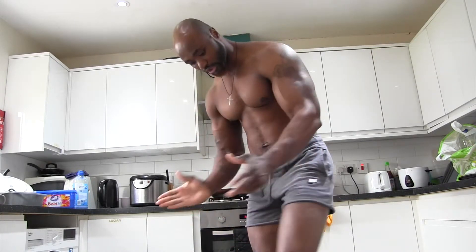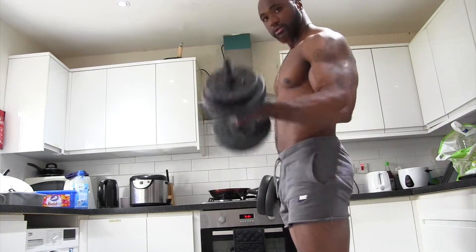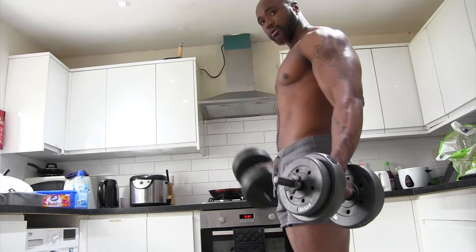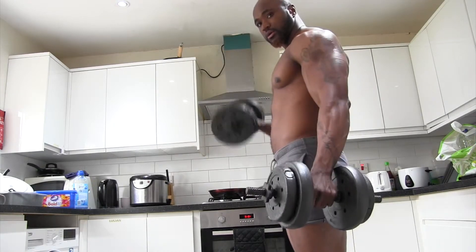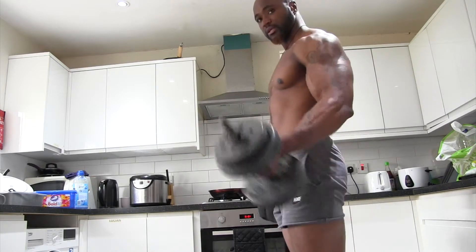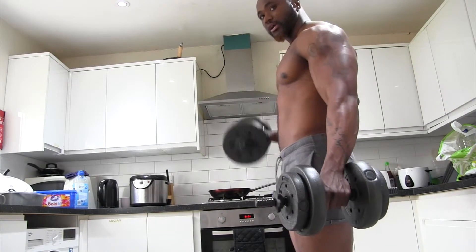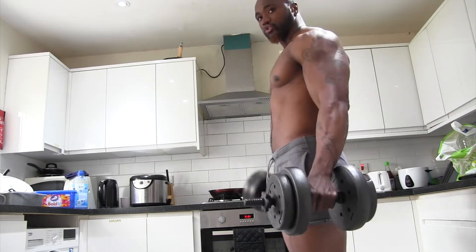All right, let's do it again. One, two, three, four, five, six, seven, eight, nine, ten. If ten is not enough, carry on to twenty. It's up to you.